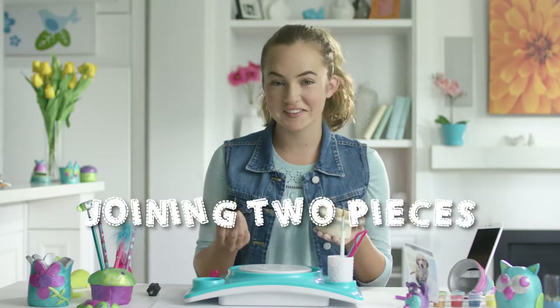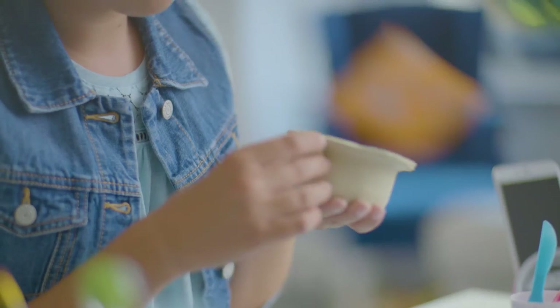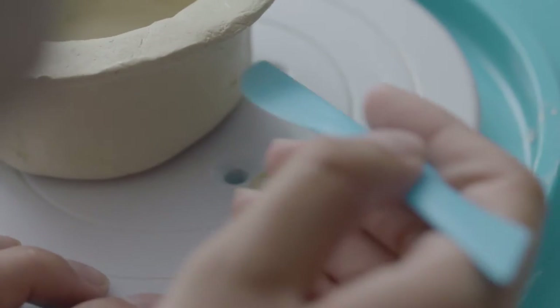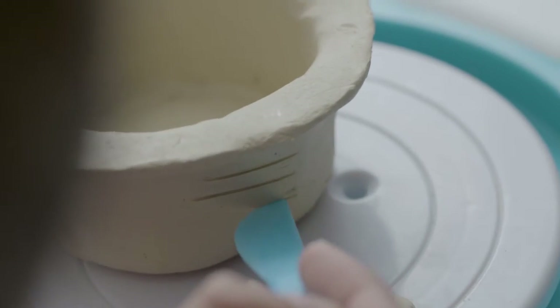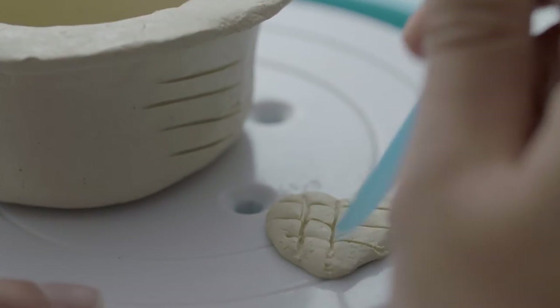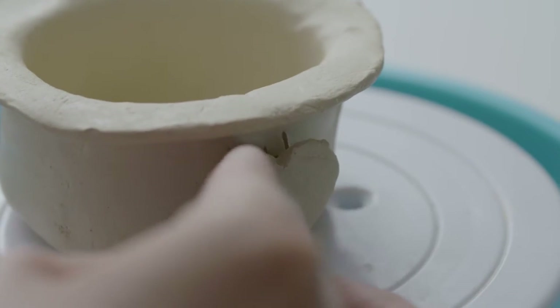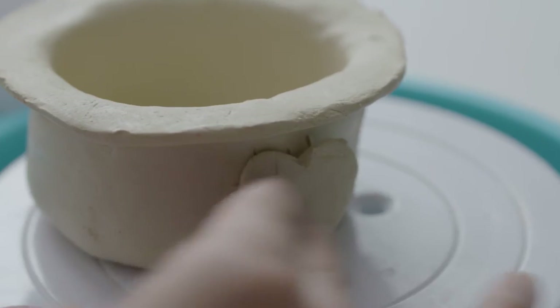Let's say you have two pieces of clay that you want to stick together. Well, that didn't work. Let me show you the secret — we're going to start by scoring both sides of the clay with the knife tool like this. And now this side. Now press the heart to the clay and that will join them together.